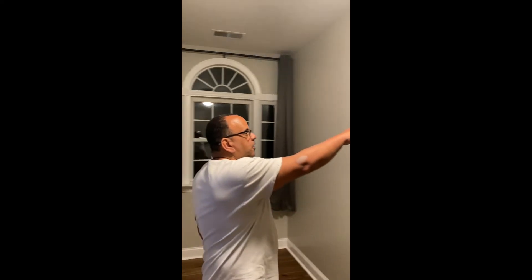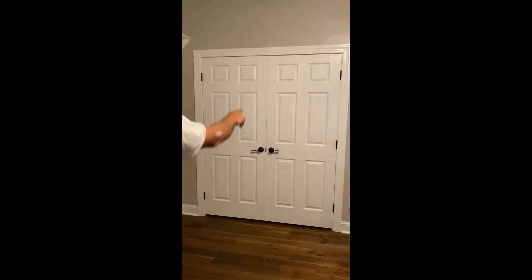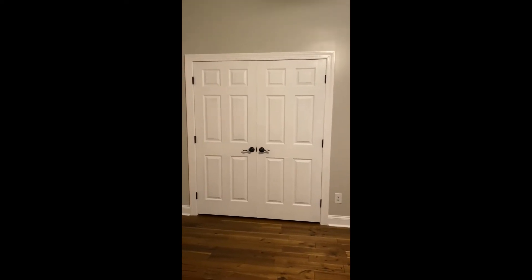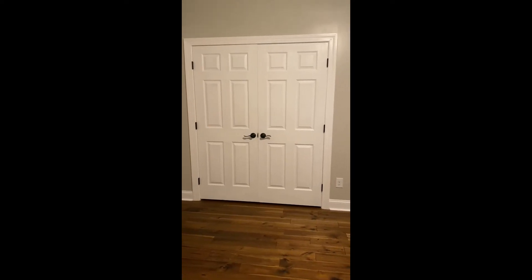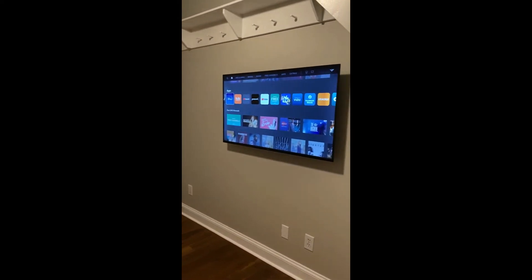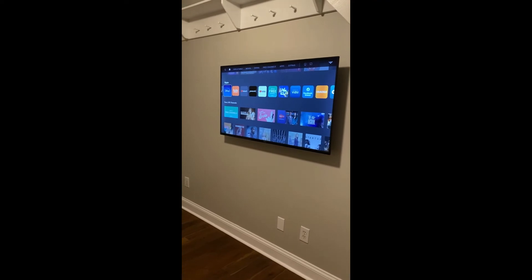We finished up all the touch-up work on the shelves and all along the baseboards and quarter round. The closet door is complete — looks absolutely fantastic. We got the brushed oil bronze hardware on there to match the door over there. And we got her TV up — completely up and running now. It's at the right level so when she's laying in bed it's not too high and we're not getting neck cramps.